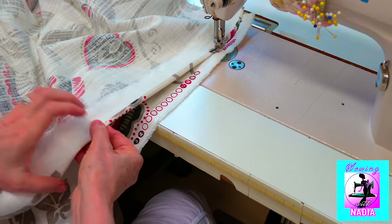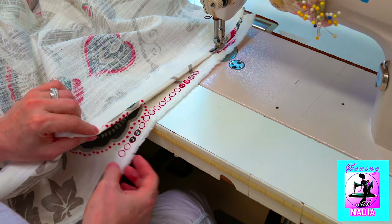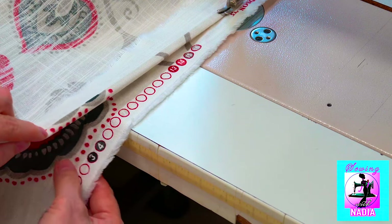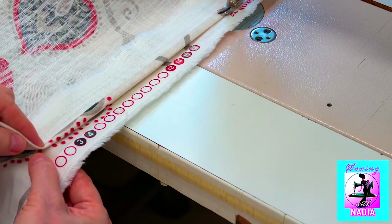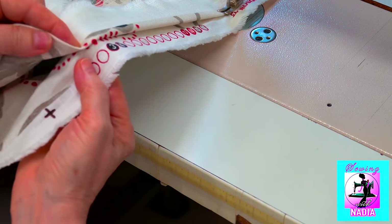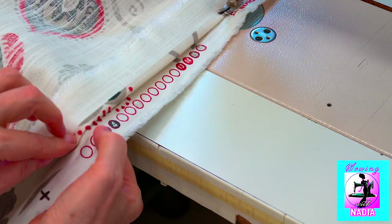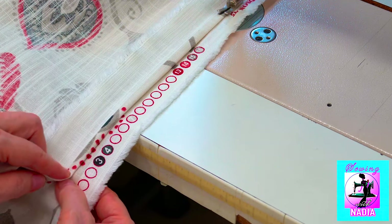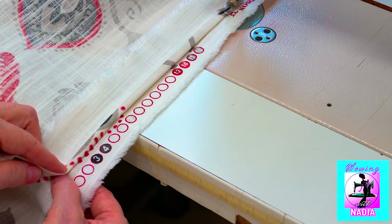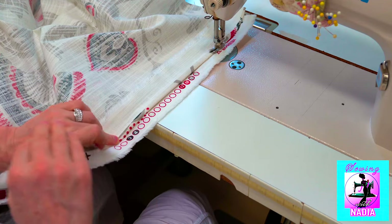Now we find in the picture a part that is easy to find on the bottom material and align them. I take this dot and place it on top of another so that one dot is above another. Then you need to pull the lower material slightly, move it down, and move the upper material slightly to the right, and sew.